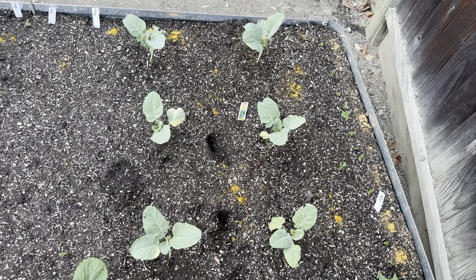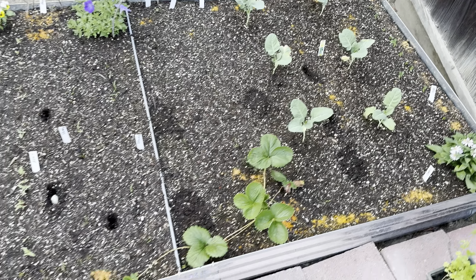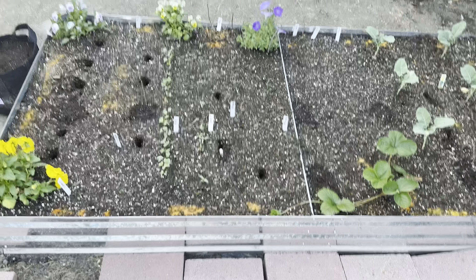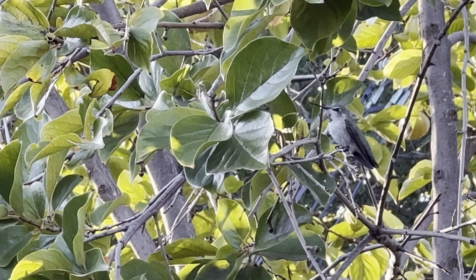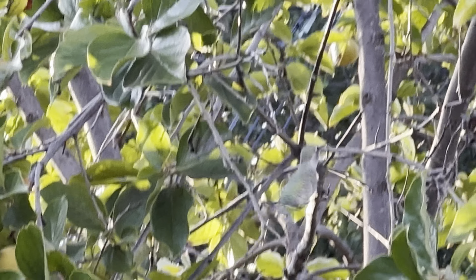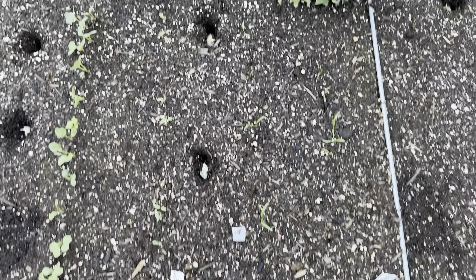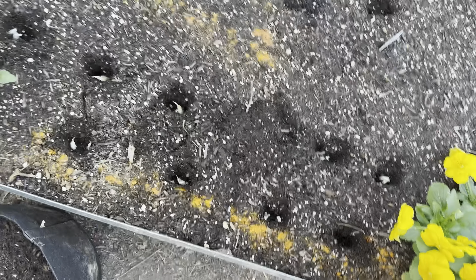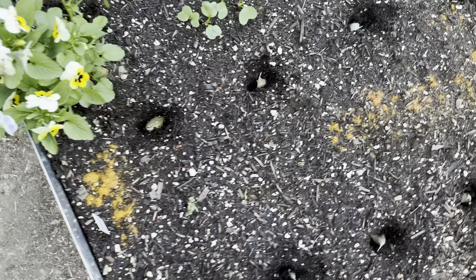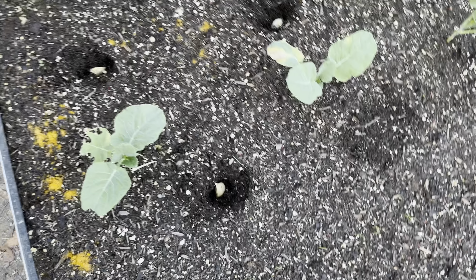They say these alliums also keep the pests away, so I'm going to plant them all around. Hopefully I'll get some garlic and the pests will stay away. Now I've spread out all the garlic — the cloves are in, some massive, some tiny. I put all the tiny ones where they'd likely get too much shade and probably won't do as well in winter, and the massive ones more to the sunnier side. Hopefully I'll get some garlic out of all this.